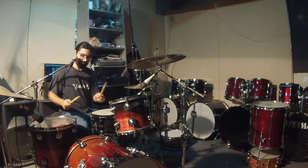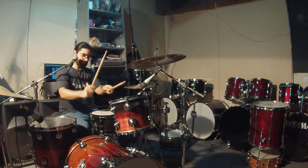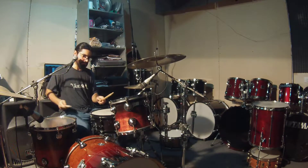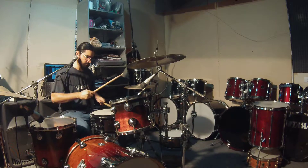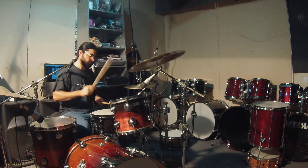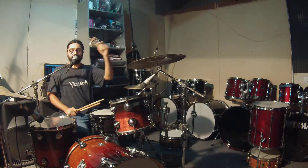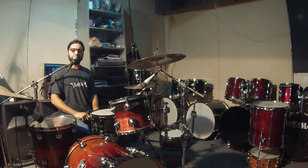Let's get started. Hey friends, here we are testing this battery by Solidrums Industrial Nacional, as you can see.